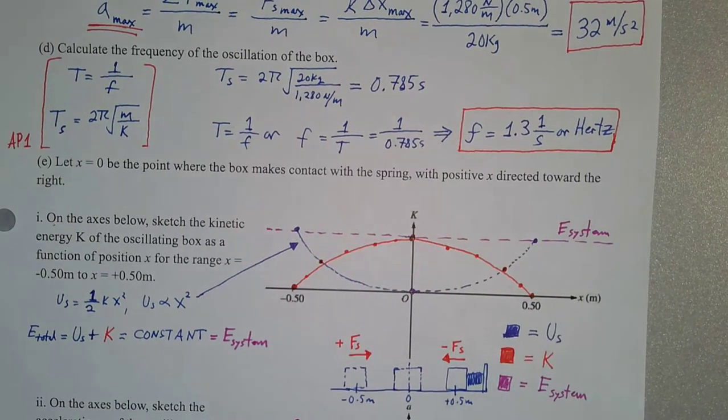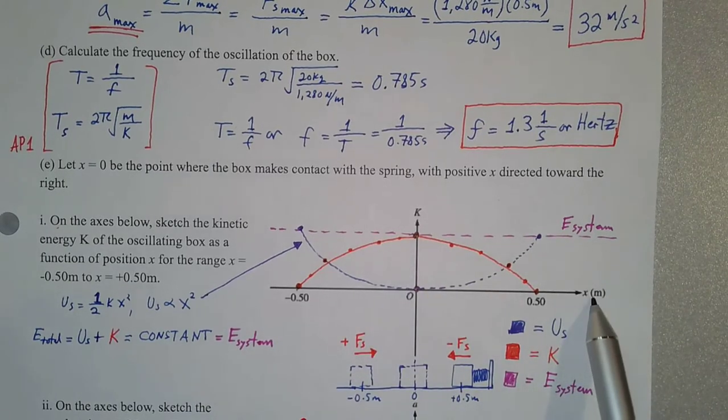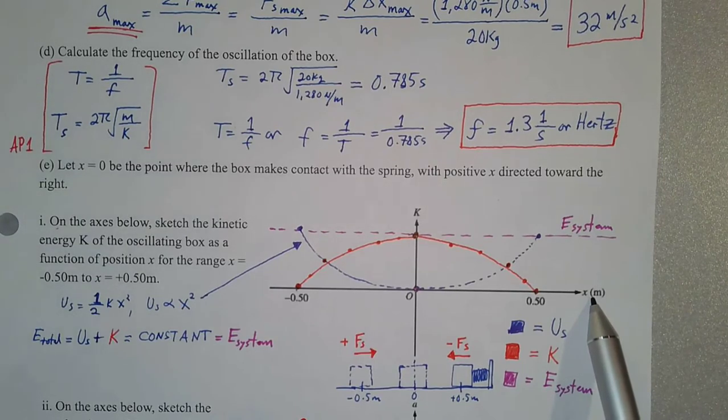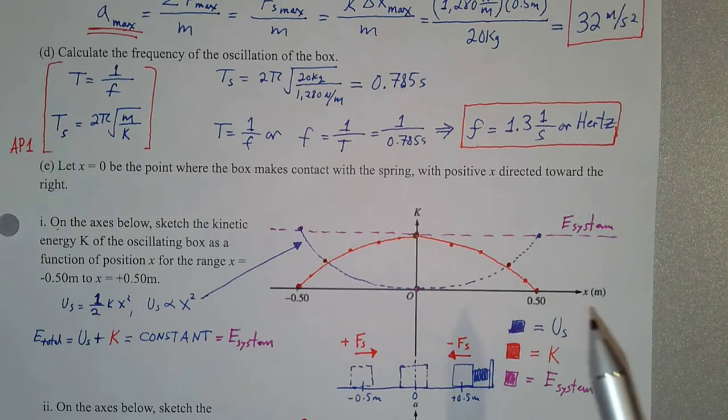To figure out the shape of that graph, we need to identify an equation that tells us how kinetic energy and position are related. The equation for kinetic energy is one-half mv² — there's no x in it. So for a spring-mass system, we have to come back to what's going on with the total energy of the system to understand how kinetic energy relates to position.